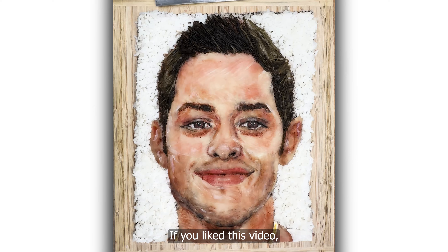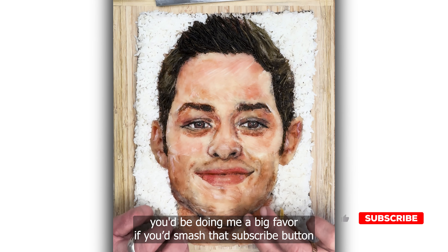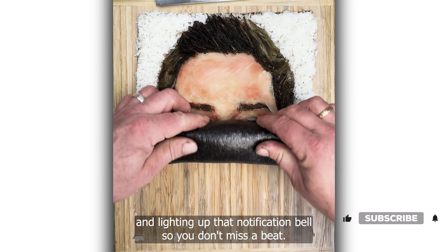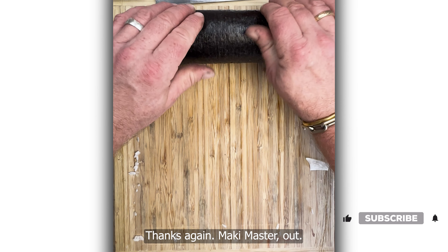If you like this video, you'd be doing me a big favor if you'd smash that subscribe button and light up that notification bell so you don't miss a beat. Thanks again. Maki Master, out.